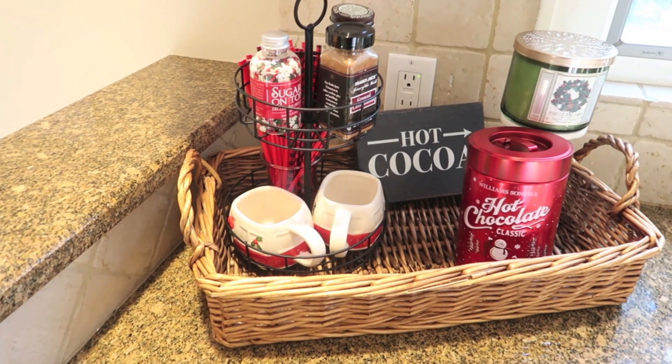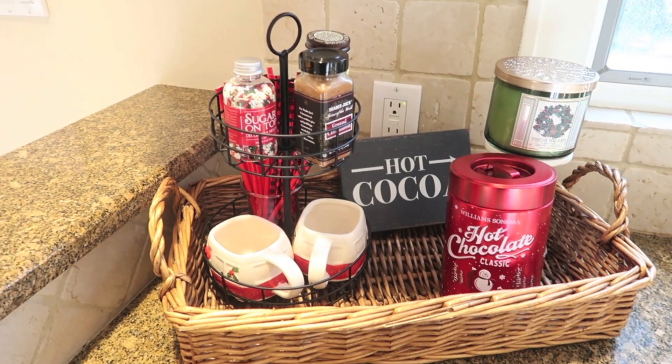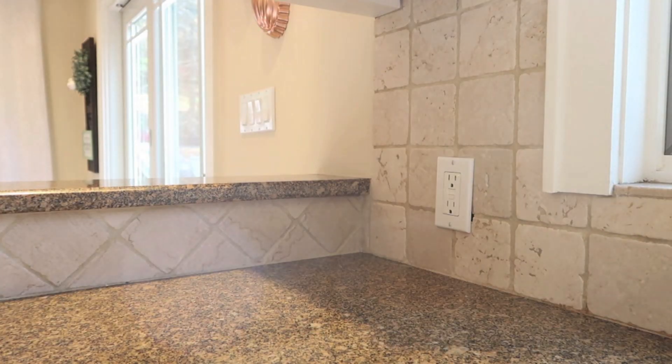Hi guys! Welcome back to Vlogmas. Today I'm putting together this cute and cozy hot cocoa bar. I wanted to show you how I put mine together this season because it was really quick and easy — I didn't overthink it. You probably have a lot of this stuff at home.